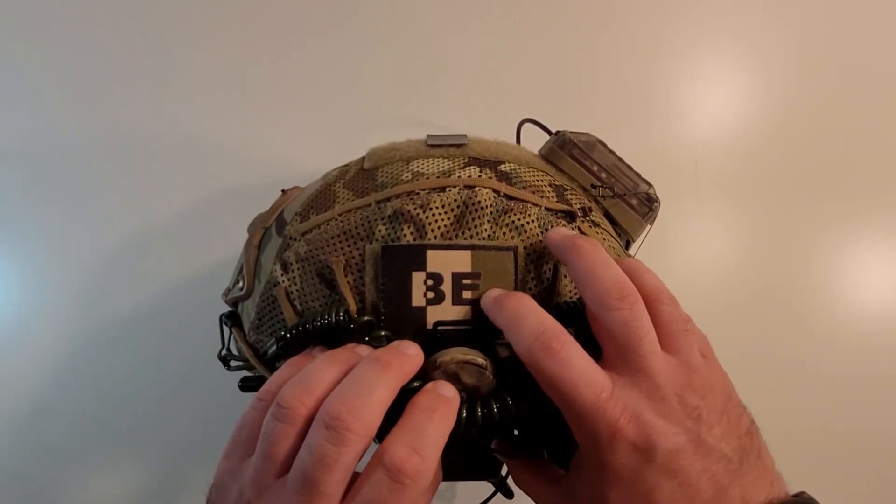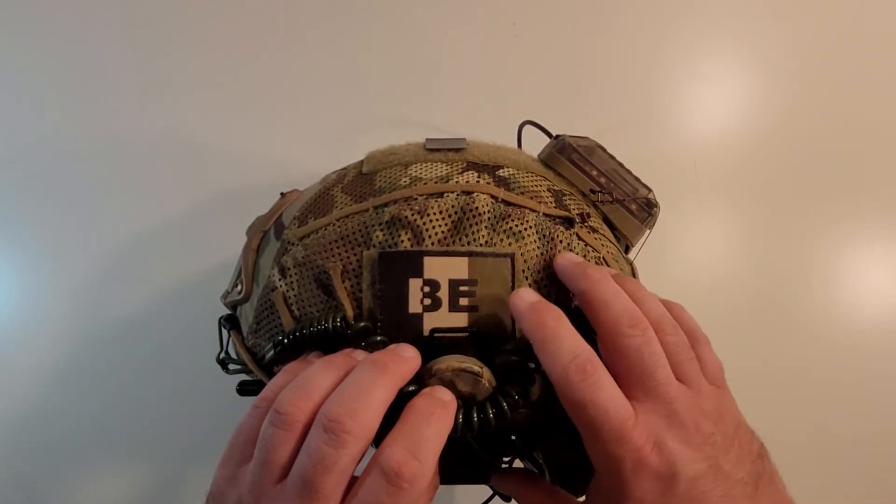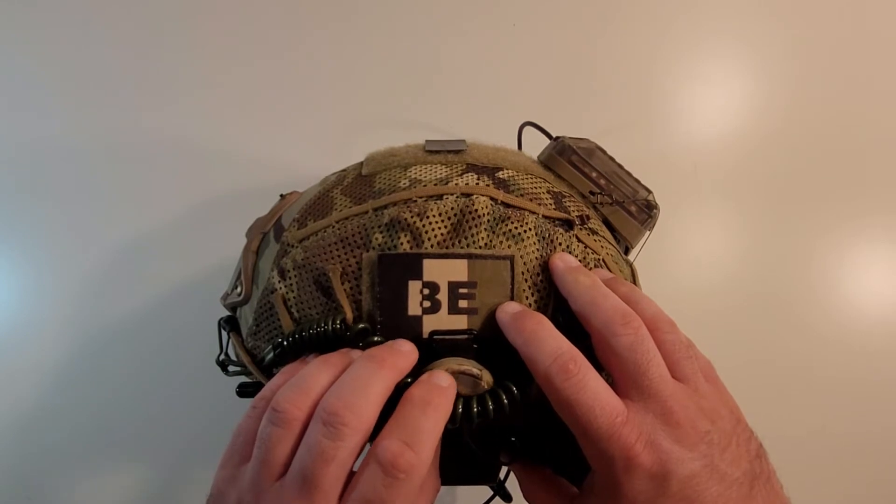Underneath that, I've got a NATO identification patch for Belgium. I'll have a link to where I got this patch from below — they have an Instagram page as well as a Facebook.